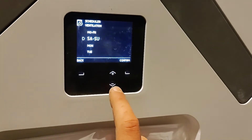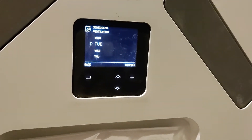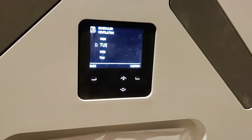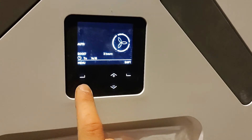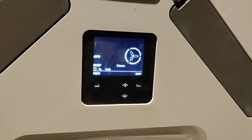This is a really important aspect and you can set it on a daily level — so if you have a Wednesday night poker session you can set it to boost because you have lots of guests, or whatever you need. So that's the scheduler, and that's pretty much the basics along with the filter changes of the handover for a Zender Q MVHR unit.